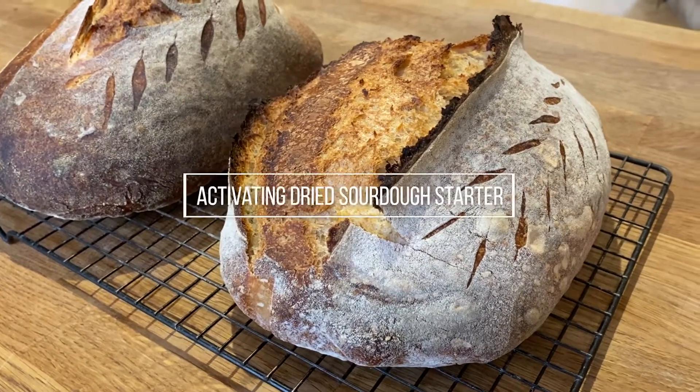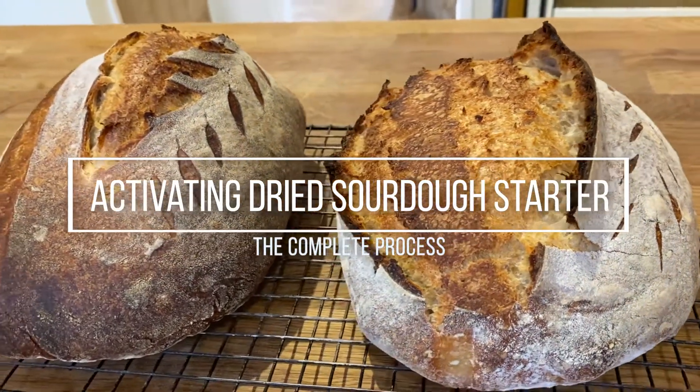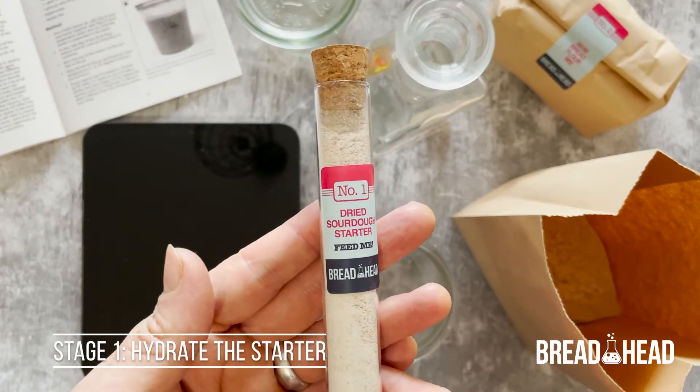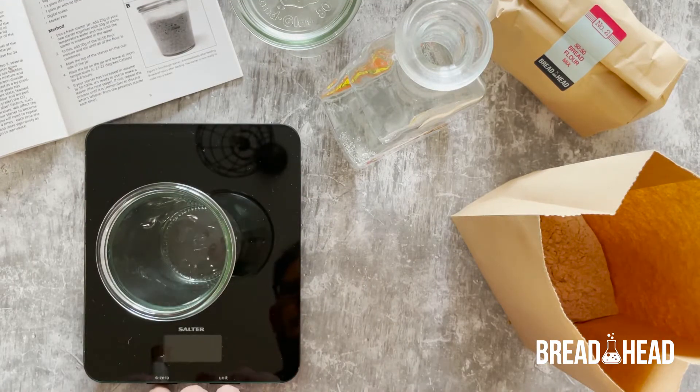Hello and welcome to this short video that will show you how to activate your sourdough starter. When you first receive one of our kits, your starter will be in a dried form. The first thing that you need to do is to hydrate the starter.